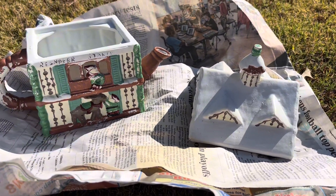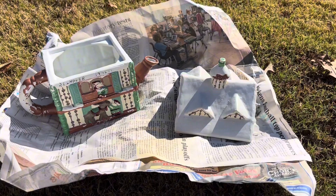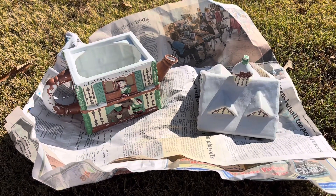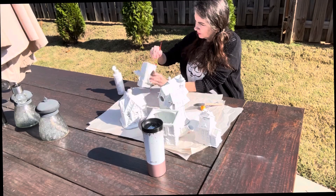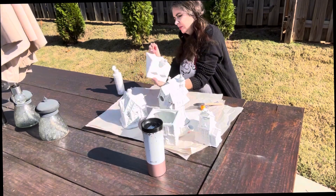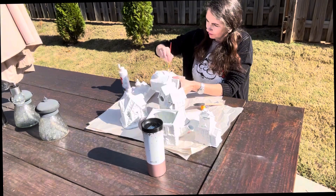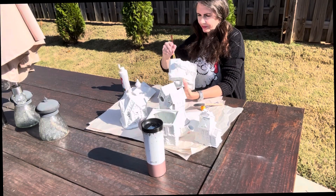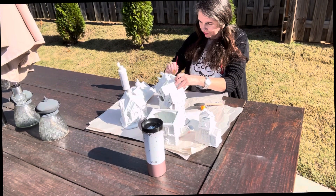This item right here, if you'll recall, was one of the items I picked up towards the end of the summer. It is a little teapot and I will be painting that as well. Here I'm just painting with the craft paint since I ran out of the spray paint, and I'm just touching up some places that I missed.